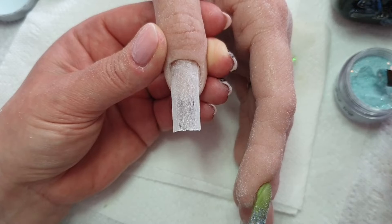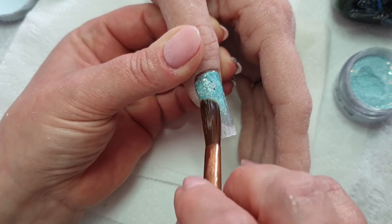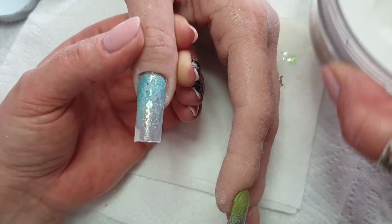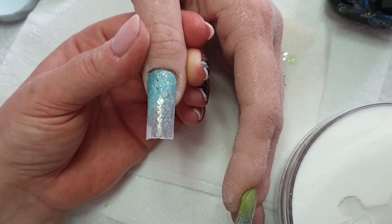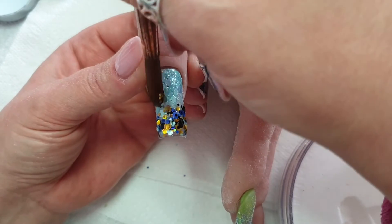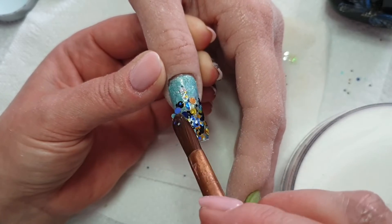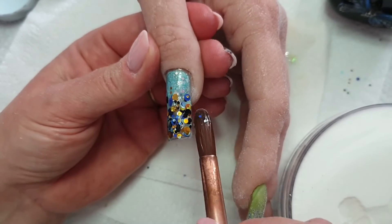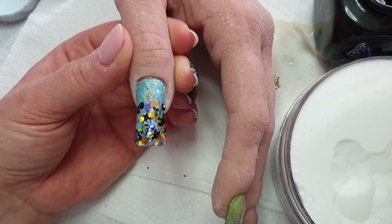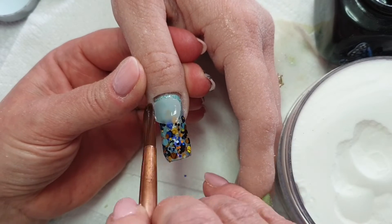And on to the thumb. So I'm going with the sparkly blue at the cuticle and I'm basically painting it down. And then I'll go in with the Dottie mix and fade that up. And then cap it in crystal glass. That's quite a quick, easy set to do, but it looks really nice when it's finished.